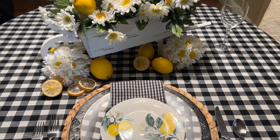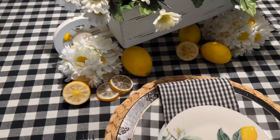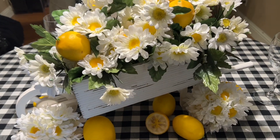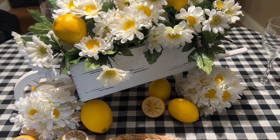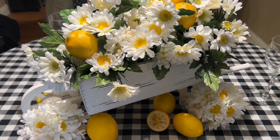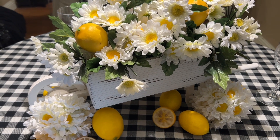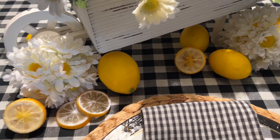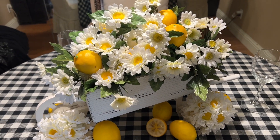Blue and white and black and white are really go-tos you should have if you like to tablescape. I have black and white check fabric by the yard, and my centerpiece is my little wheelbarrow from Hobby Lobby. I filled it with daisies and lemons — that's my theme for this tablescape. I also did my little daisy balls and cut faux fruit. It's so fresh and beautiful, just like summer.